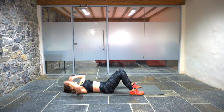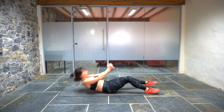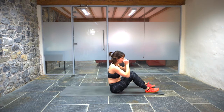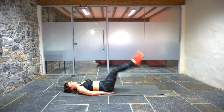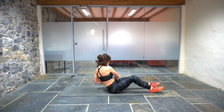Three reps. The quicker you do it, the longer you get to rest before we do our planks. Leg raise and hip lift. One, two, three. Russian twist. Two, three.